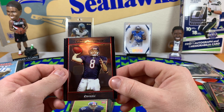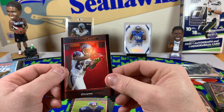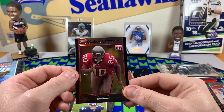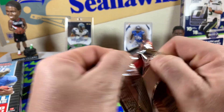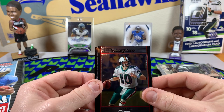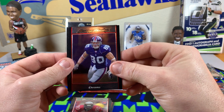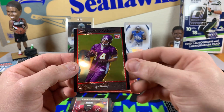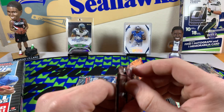Rex Grossman — dude took his team to the Super Bowl, they were like 8 or 9 and 0 at some point, it was crazy. Deon Branch with the Seahawks — that one's going to be set aside. Then we got Gaines Adams rookie card — a little print line on that one. Just hitting around the 11-minute mark, we'll try to wrap this up pretty quick.